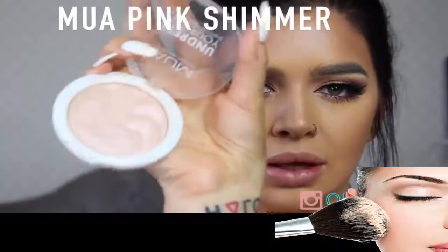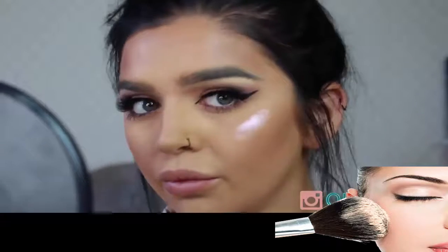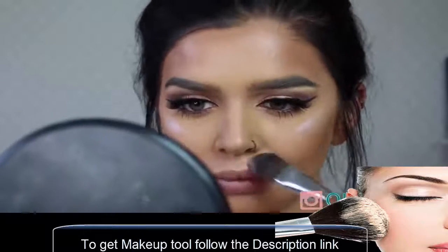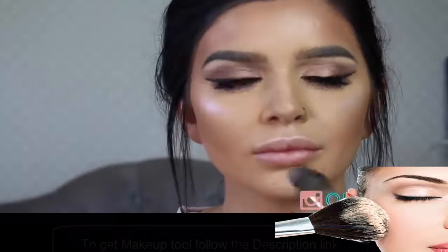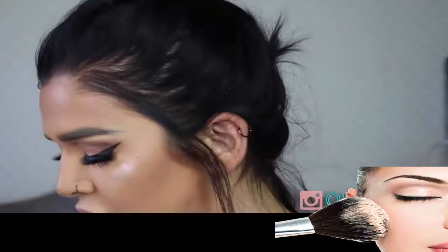This is MUA Undressed Skin in pink shimmer. I'm just going to apply it with this brush and then blend the effect out.